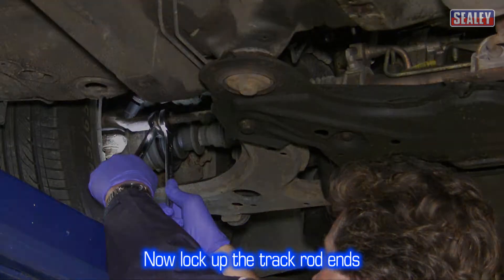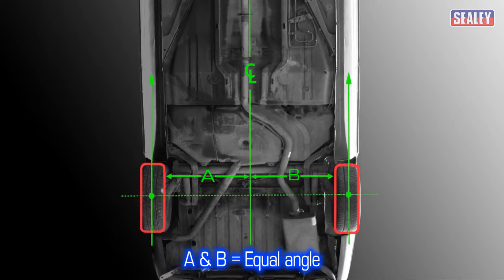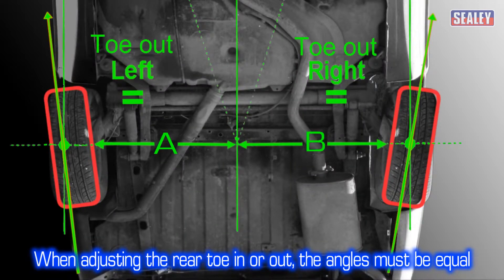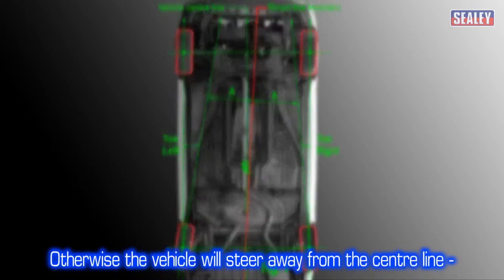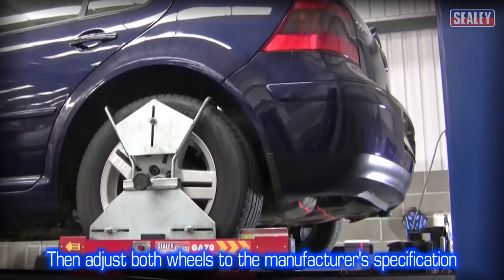Now lock up the track rod ends. Checking and adjusting rear wheel tracking is necessary to ensure a vehicle's thrust line is aligned with the vehicle's centre line, and rear wheel toe is kept equal to the centre line and correctly toed in or toed out. Rear wheel axle alignment can also affect the steering wheel position. When adjusting the rear toe in or toe out, the angles must be equal for both sides. If they're not, the vehicle will steer away from the centre line, causing the tyres to wear prematurely. The rule of thumb is to firstly adjust both wheels to equal toe with respect to the centre line, then equally increase or decrease them to the manufacturer's specification.